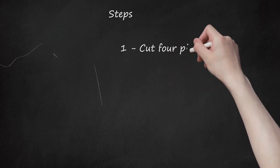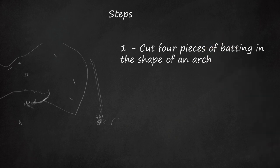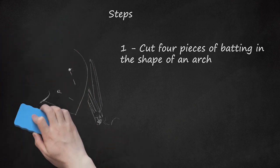Step 1: Cut Four Pieces of Batting in the Shape of an Arch. Imagine the pad shaped as a D and you will be able to cut the pattern out. You can have a friend measure the curve of your shoulder area or make a guesstimate. The shoulder pad shown at Berta.com is 5½ inches by 4 inches.